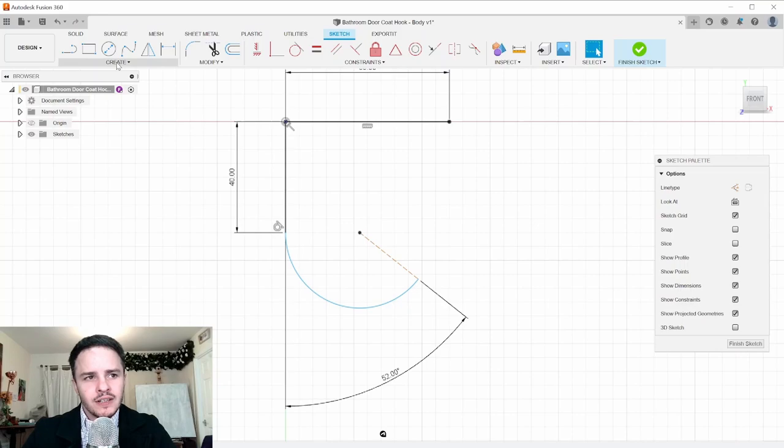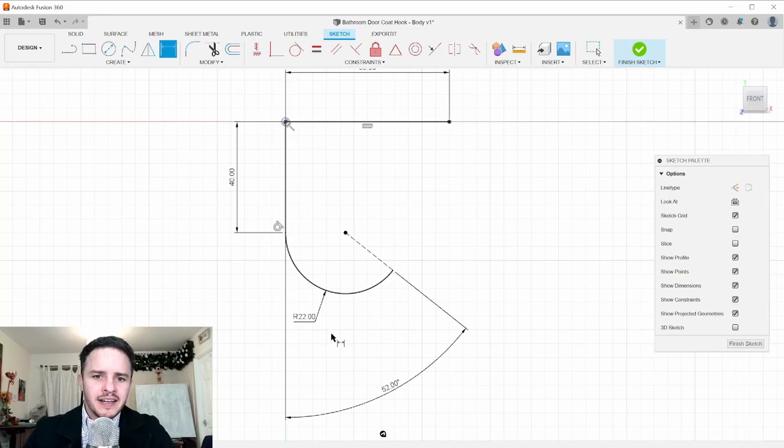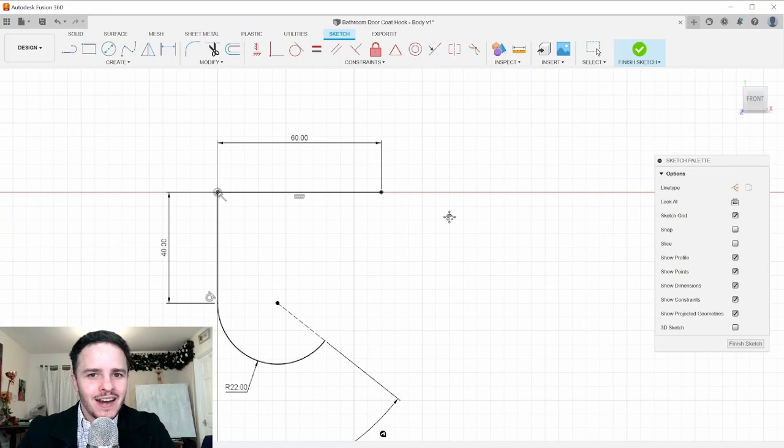Next, use the dimension tool to define the size of the arc — hit D, choose the rim of the arc, and set it to 22 millimeters. I didn't actually measure the doorstop in the bathroom, so a little imagination is being used — but that's what being an engineer is all about. Then draw a line starting at that point and coming up 14 millimeters.